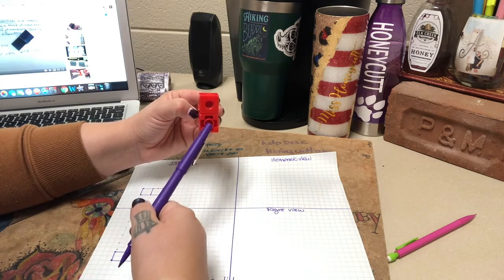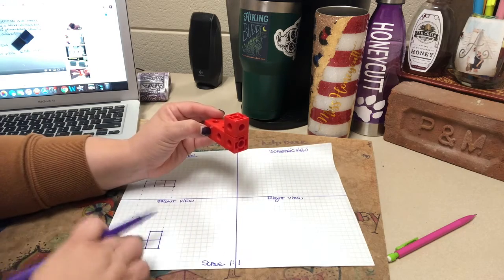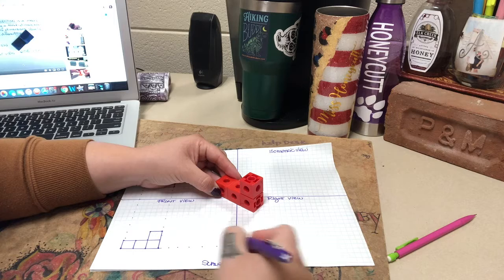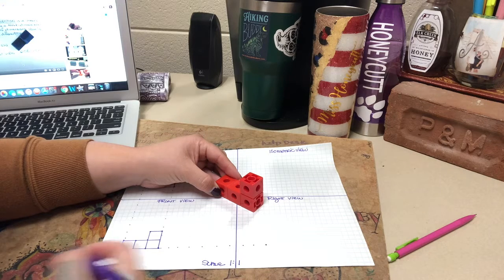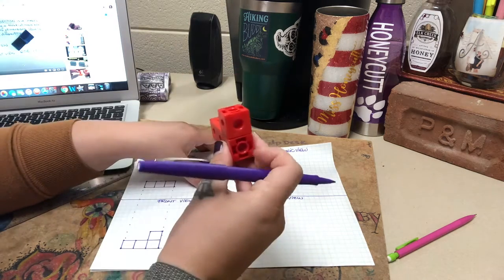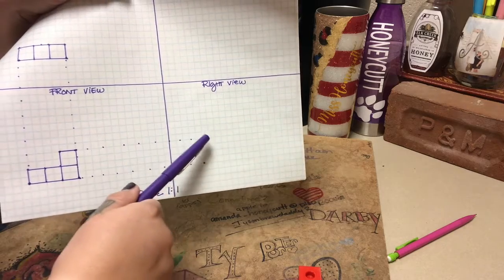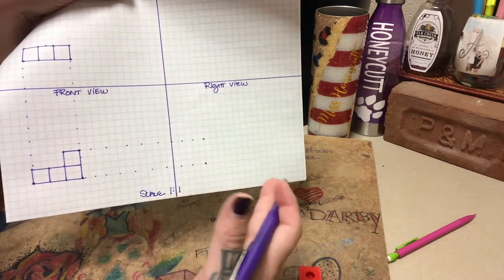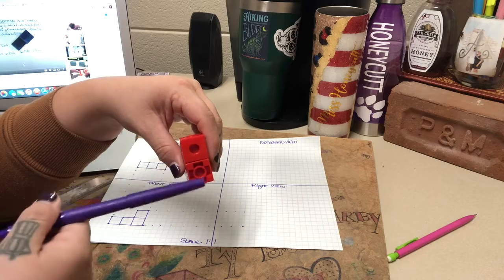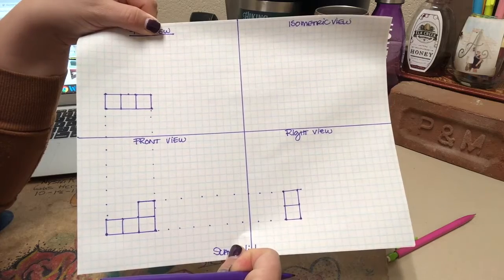Here's the right side view. It needs to be the exact same height as what we have in our front view, so once again it needs to be aligned. I'm going to use that same dot method and carry the dots over on the line. These dots tell me that this object does not get bigger, does not get smaller — it is directly aligned and is this height. The right side view is a single stack, one on top of each other. This is my completed orthographic drawing, to scale and aligned.